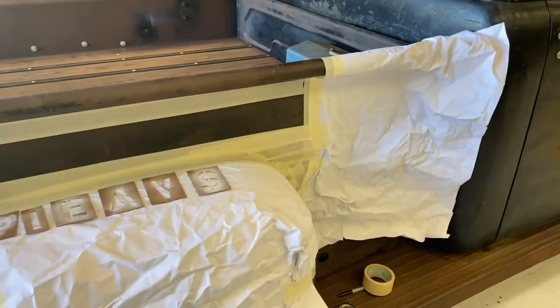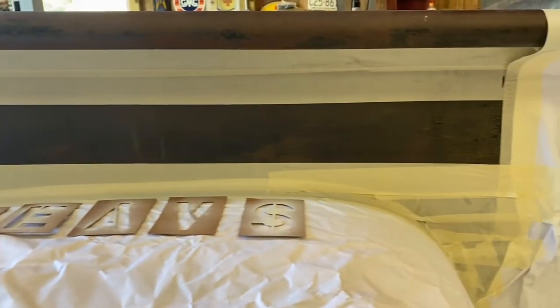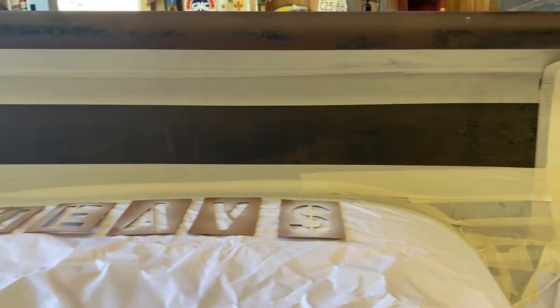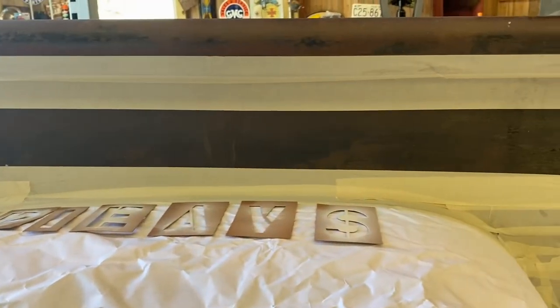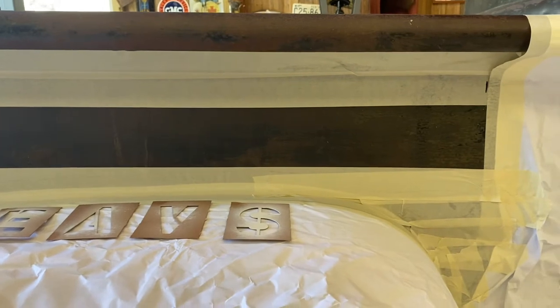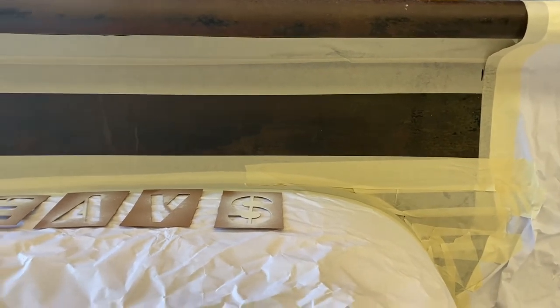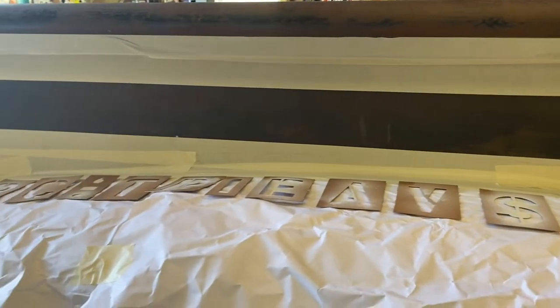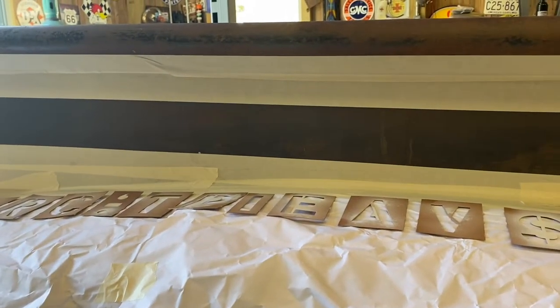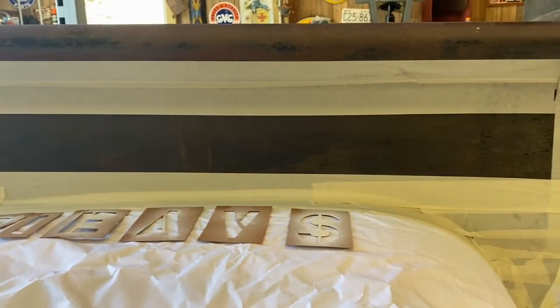Now unfortunately on this side I got to work backwards because I measured from the front of the bed over on that other side. So we're going to do service, sales, parts — backwards — but you'll get the gist. One thing I do need to mention: I don't prep my surfaces like I would for a paint job or a clean painting, because you're actually going to use the contaminants that are on the surface — dust, dirt, bird poop, whatever's on the surface — to your advantage to make your paint look more worn and weathered. I'll show that in the video.